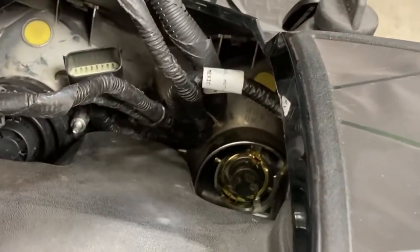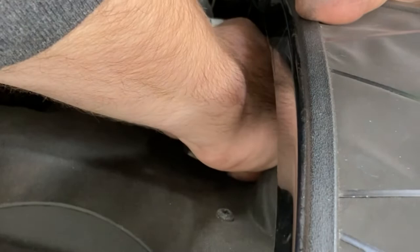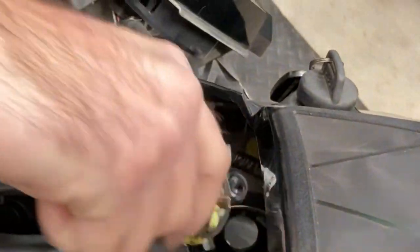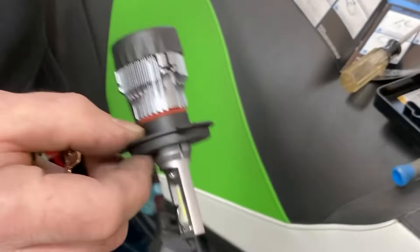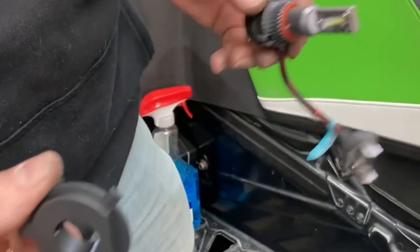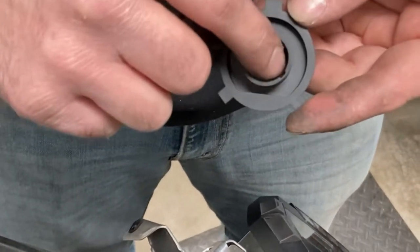And you can pull the rubber out. Be able to take a screwdriver or something, and there's this clip down here. This is the old one — that just pops off there. You turn it and it snaps off. Yep, snaps in, snaps off right there.